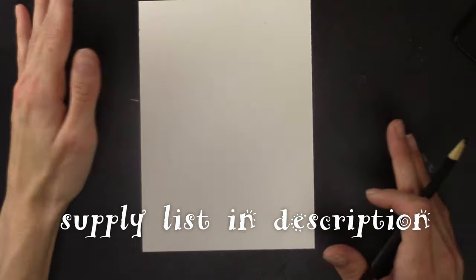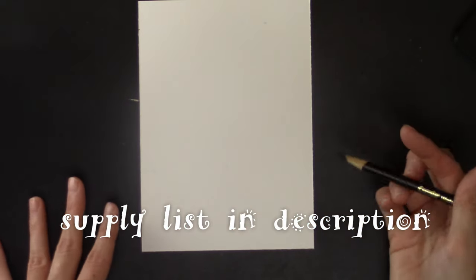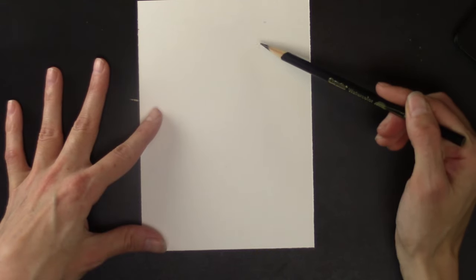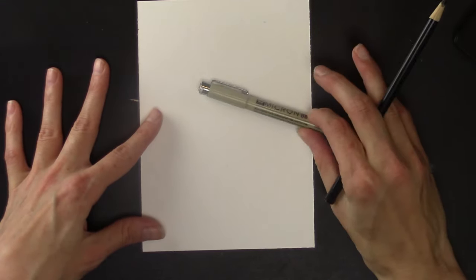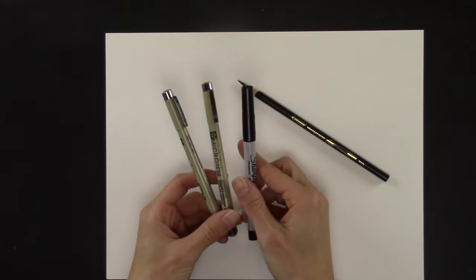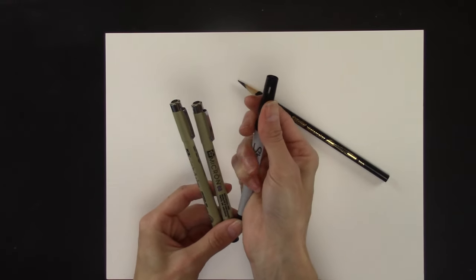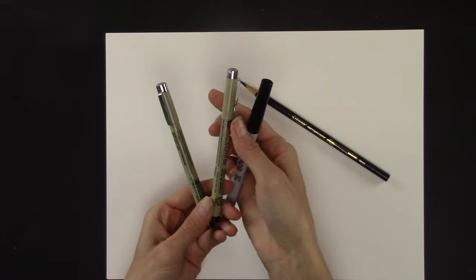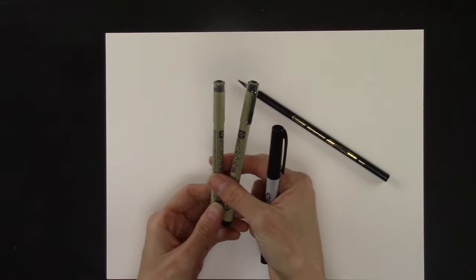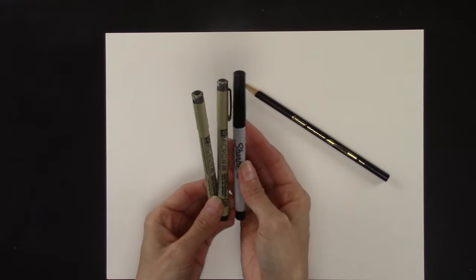So grab yourself some paper. The smaller the paper, the faster you will be able to complete your feather. I recommend starting with a pencil if you're not steady with your lines, and then we will go over the pencil marks with the marker. You're going to want a black permanent pen that has a fine point — a Sharpie with a fine point or a Micron pen, which are very popular. Look for the 08 or the 05 size. You just need one of these, so just pick one.